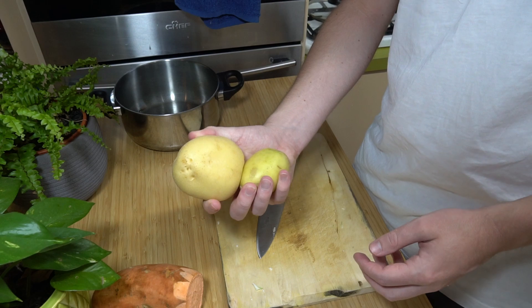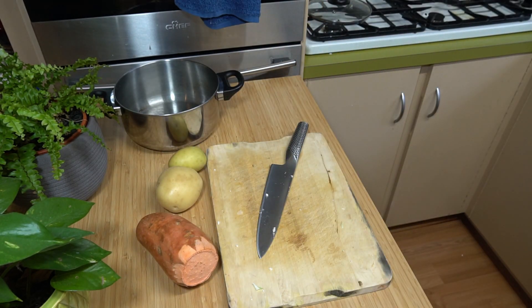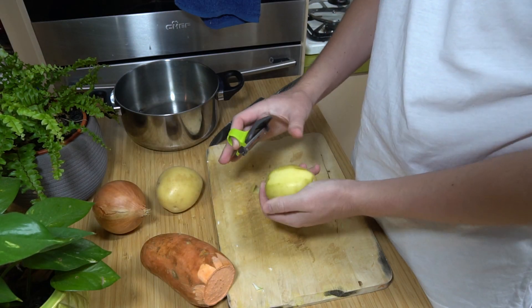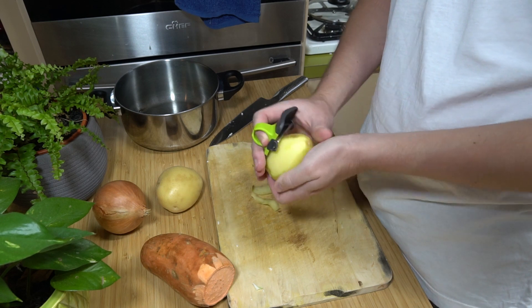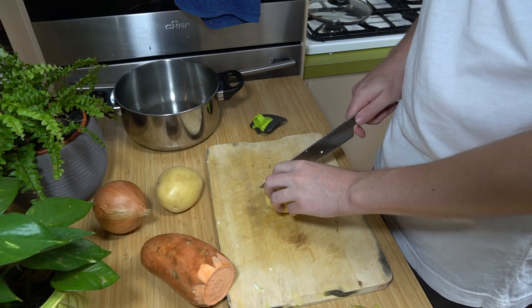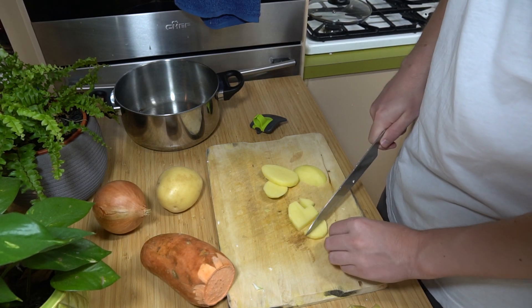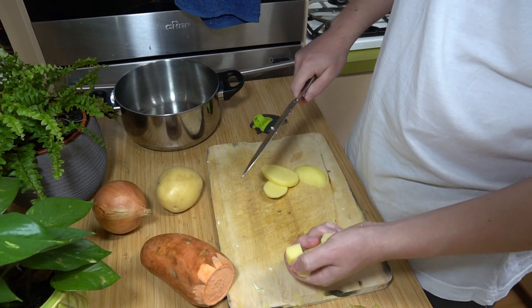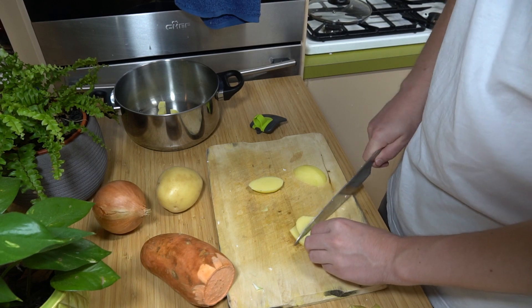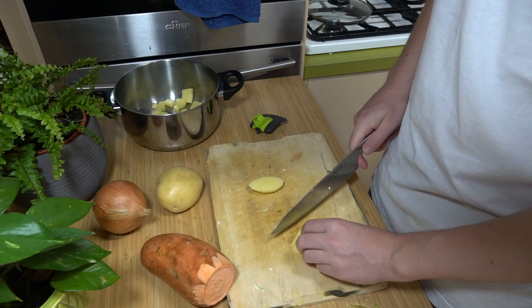We're just going to be peeling potatoes, sweet potato, and using half an onion. Just dice it up — you don't have to be too small. You're going to be wanting to eat these so be as chunky as you like or as small as you like, but try and keep them as equal as possible.